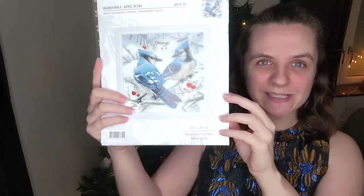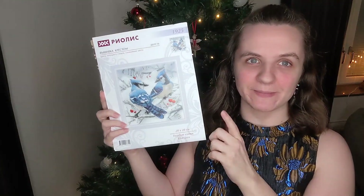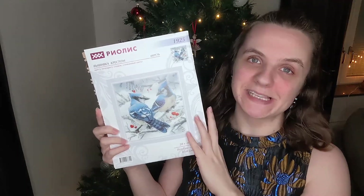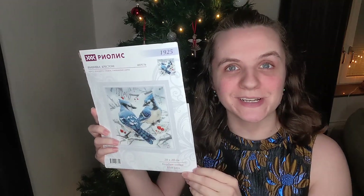This is a kit by Ryolis and it's two beautiful blue jays. I thought I'd do a quick unboxing — this is already out of the plastic — just so you can see what comes in a Ryolis kit, and maybe you can pop out and buy one if you have time, or put an order in if you wanted to join us.